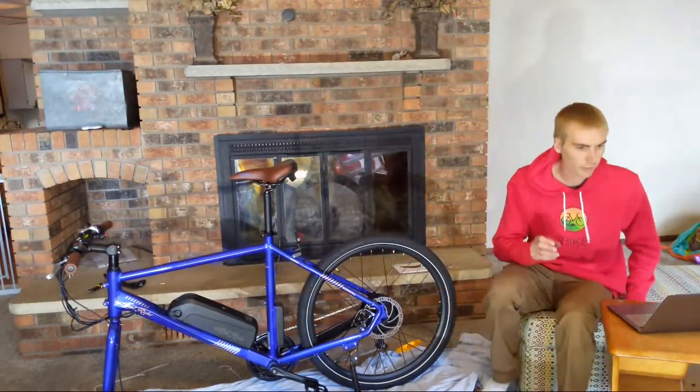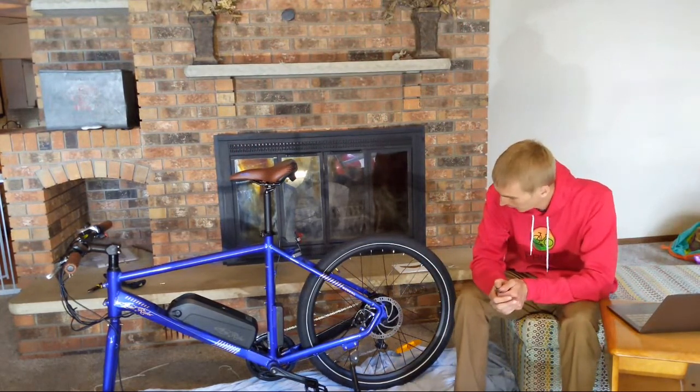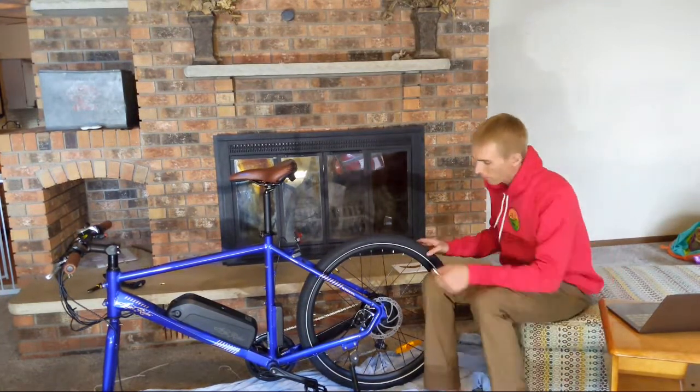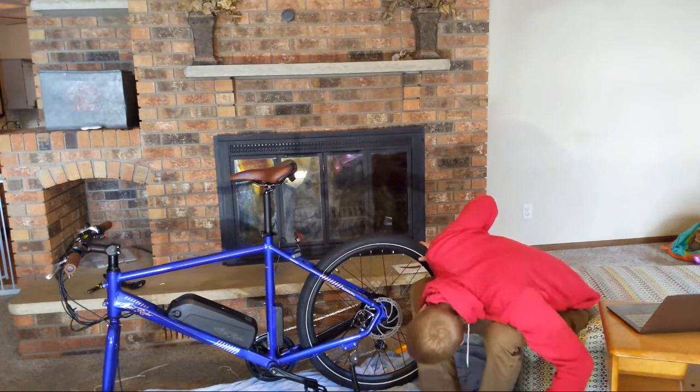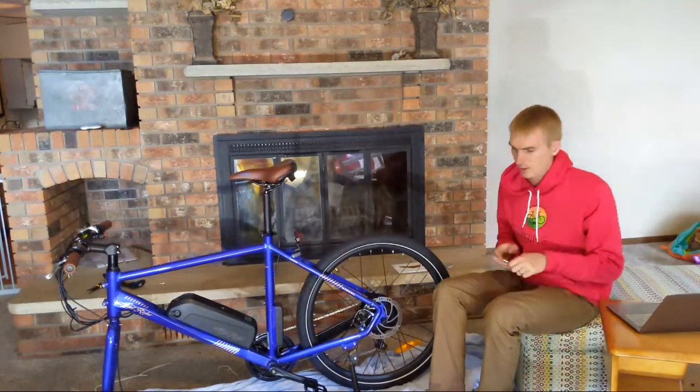I should note that I am not a bike mechanic — I've just put together e-bikes. This is not an assembly video by any means. Looks like 180 millimeter discs there.